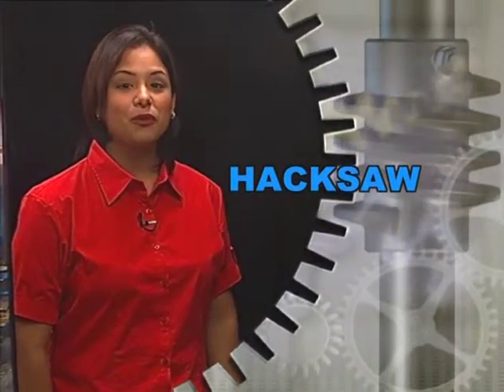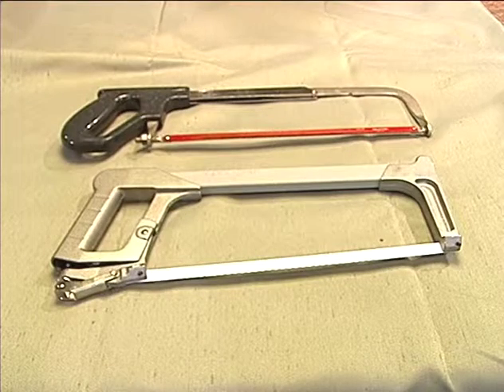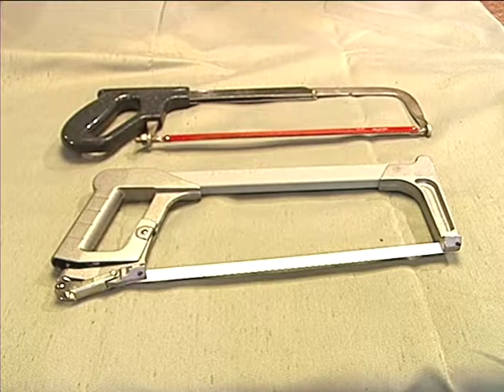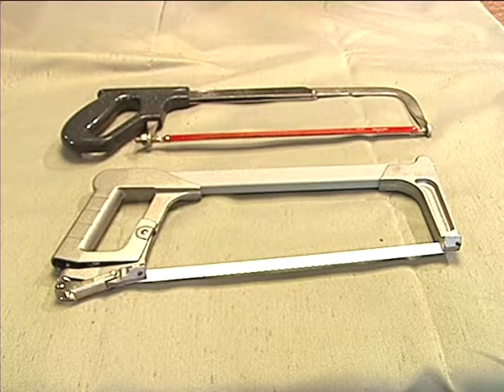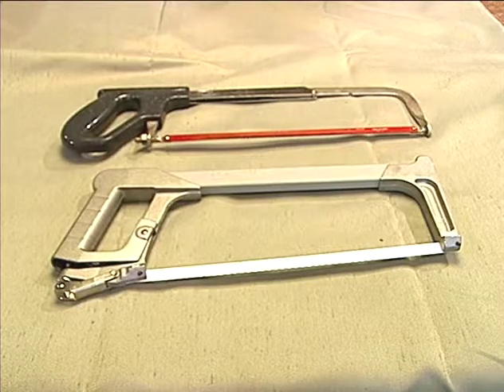Hack saws are one of the most frequently used hand tools in a machine shop. Hack saw blades are made from high speed steel and come in standard lengths of 8, 10, and 12 inches. They are used to saw through metal. Blades are either soft or hard and have different grades of teeth to accommodate fine or coarse work.